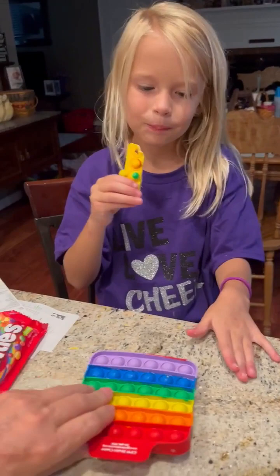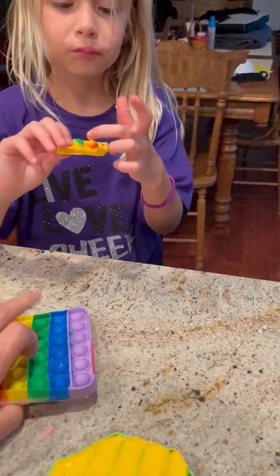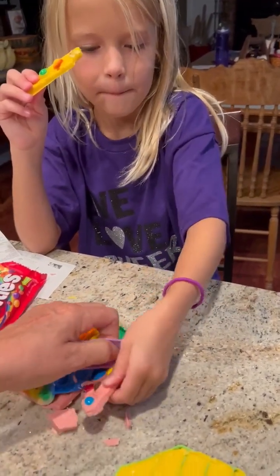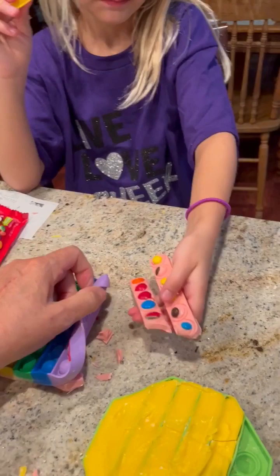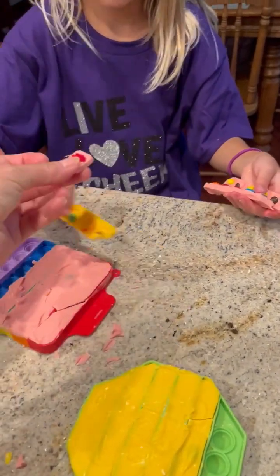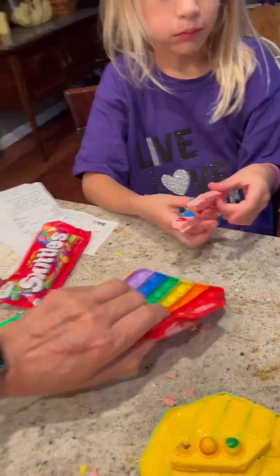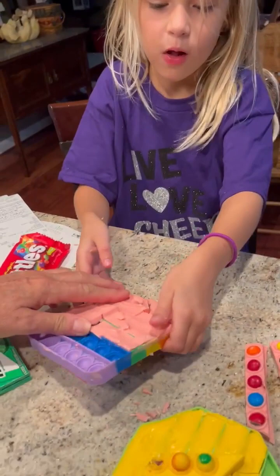But when you get the normal size one, you can taste it more. This one came out easier. I'm going to try the pink. You're going to try the pink? Here's one — here's a little piece of M&M. Tastes good? They taste the same; it's just the chocolate is colored different colors.